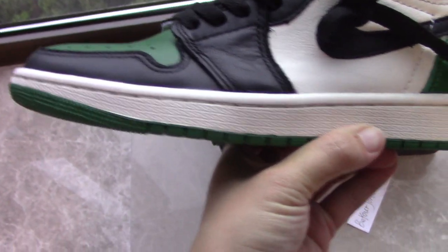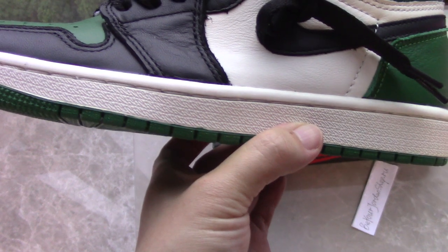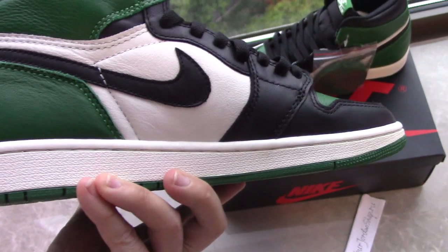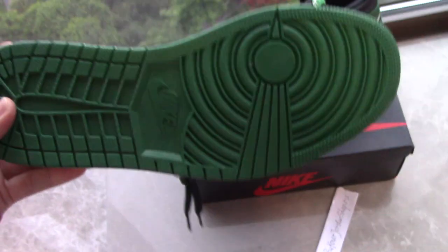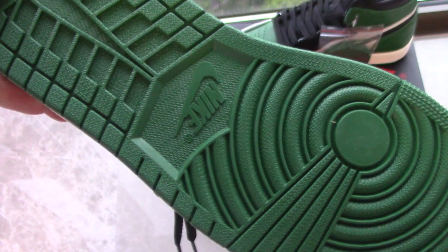Inside the shoe the textile is also white and fully clean, with a white lining that goes through the hollow. In the middle part there is a green button area on the Nike shoes.